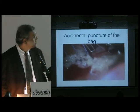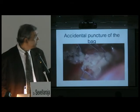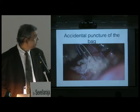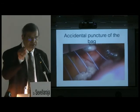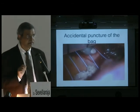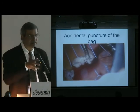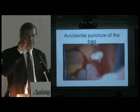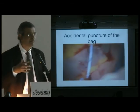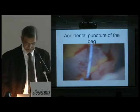Next is accidental puncture of the bag. When using a very sharp tenaculum and removing it, you may accidentally catch the bag and make a hole in it. This usually happens towards the end of the procedure, not the beginning — at the beginning you're holding a larger structure. If you puncture the bag, everything will collapse and you'll have trouble, so be careful when using the tenaculum.